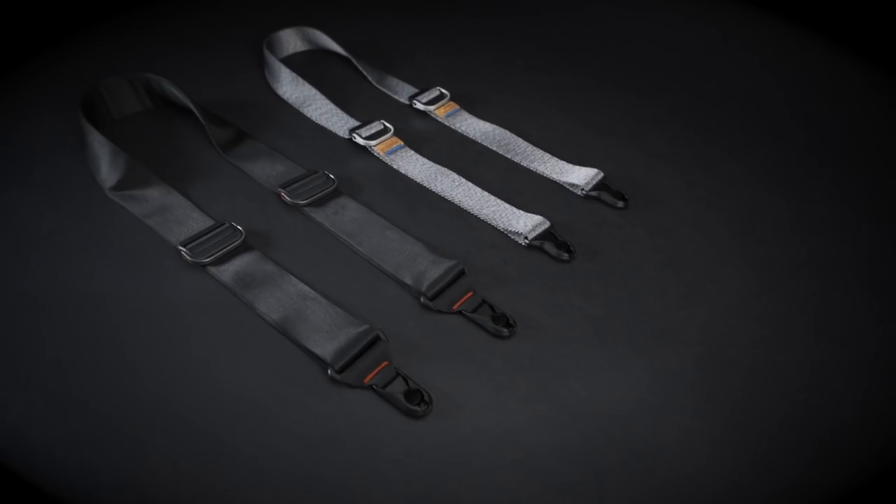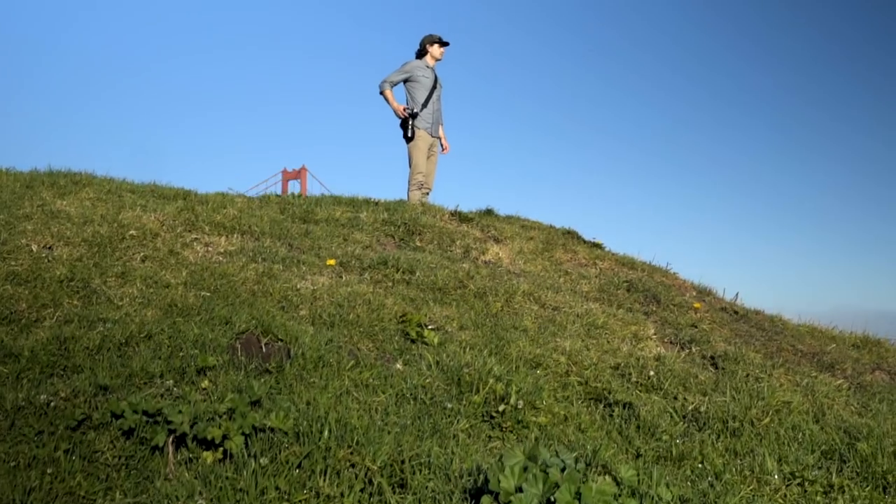Welcome to the next generation from Peak Design. Happy shooting.